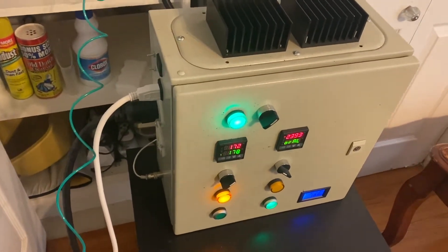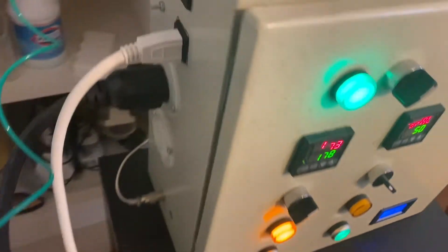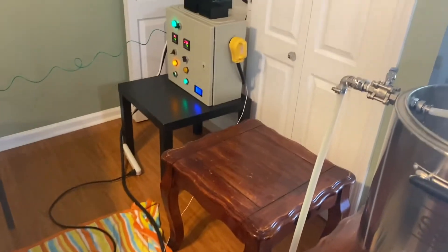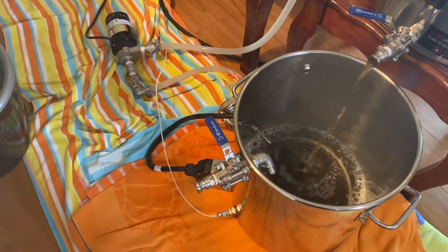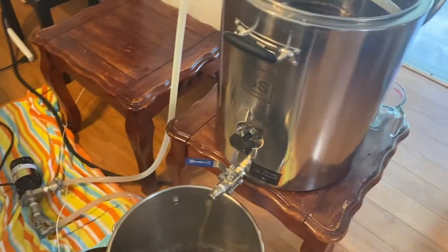The box has 220-volt outlets for the pumps, controlled by these two buttons at the bottom. This is where one element plugs in, that's where a second element will plug in, and that's where the temperature probes plug in. Originally I had both kettles running with a pump each, but my second pump died. This is my second pump — just a little cheap pump I've had for a long time.